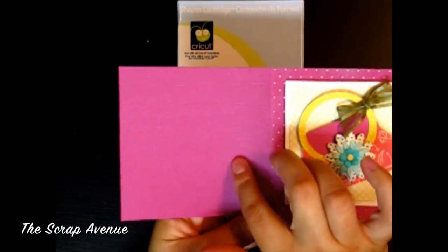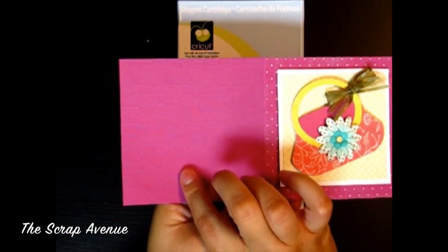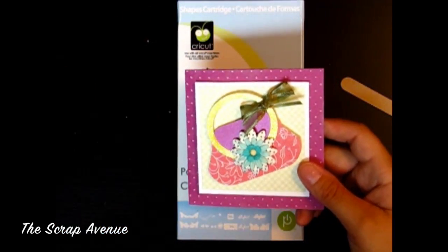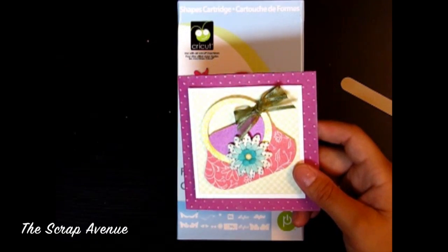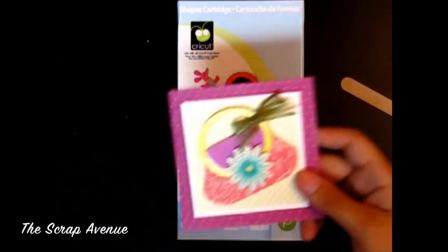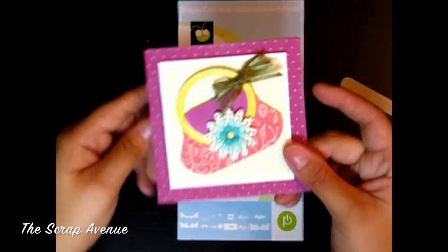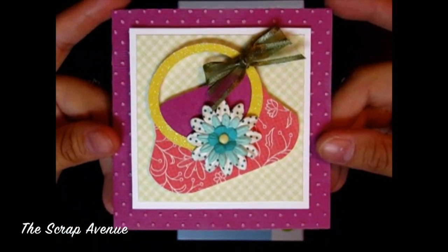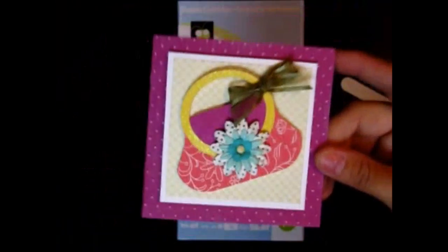This purple right here is by Coordinations. I hope you guys enjoyed this tutorial — thank you so much for watching, and check back for more. See you guys next time!